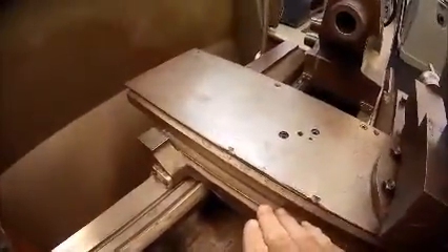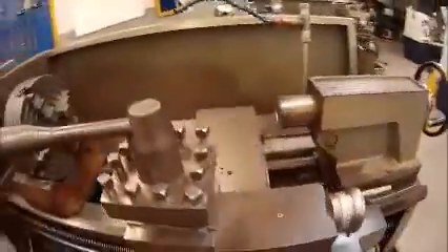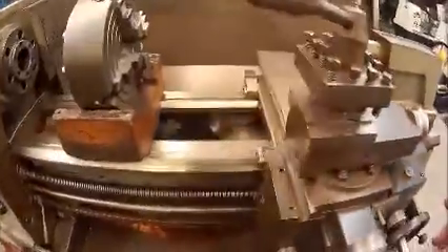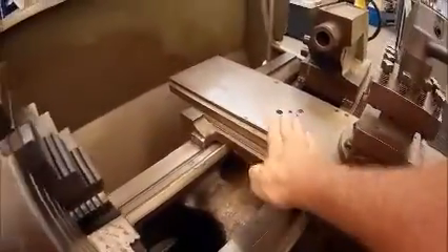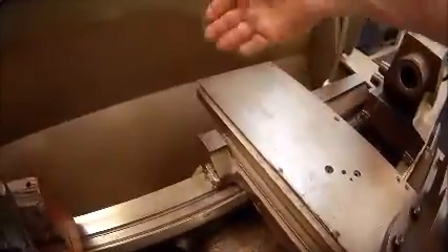This thing that's sitting on top of the bed is referred to as the saddle or the carriage of the machine. The carriage is made up of the saddle, which is the part that sits across the bed. On top of the saddle I have my cross slide, which travels at 90 degrees to the direction of my bed.